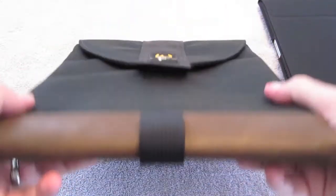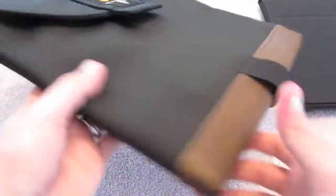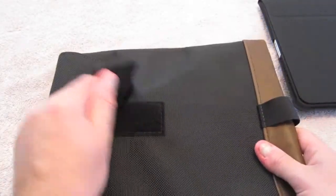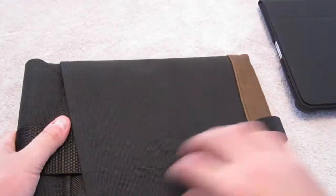This one also comes with leather trim on the bottom, and you've got a couple of different color options as well, made from a slightly different material. It's still ballistic nylon — really nice, very durable, and I'd say water resistant just based on how it feels.